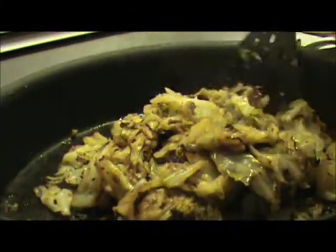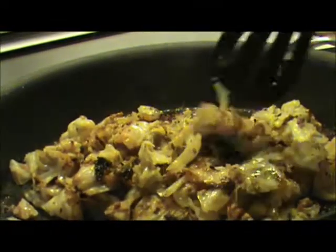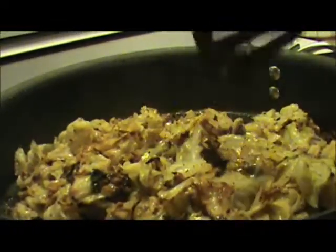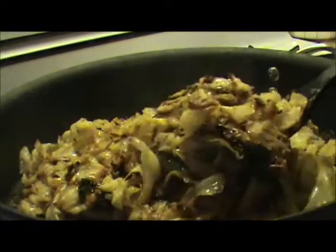It's been an hour since we started our cooked cabbage. It is now done. It smells great. It's nice and tender, and it's just the way we like it. Enjoy!